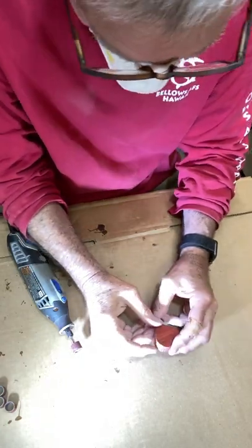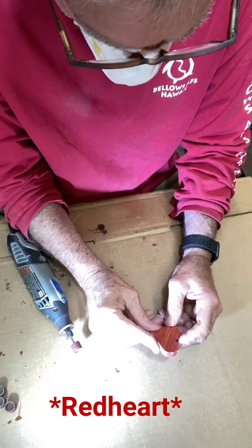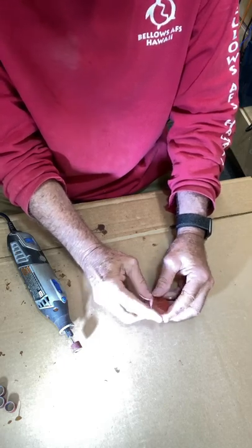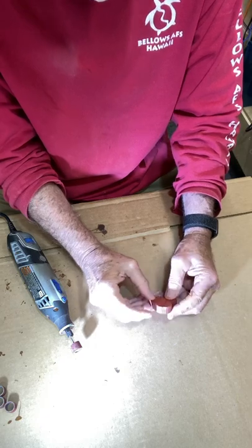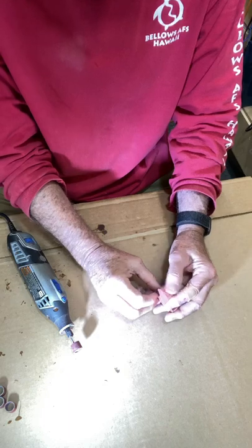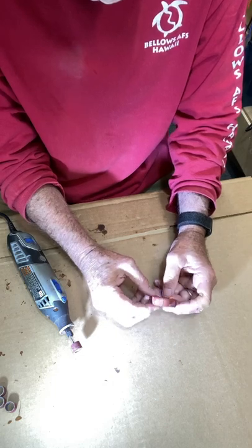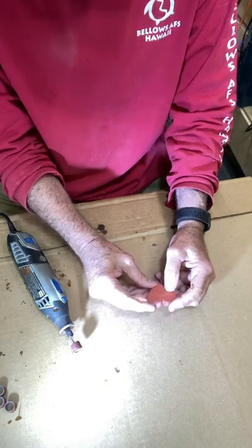A little heads up here: bloodheart is an exotic wood, and when I bought the wood at Woodcraft, the piece did have a cautionary warning tag on it saying that it can cause allergies and may have toxins. So it's highly recommended to use a face mask when working with this wood, especially at this point where we're going to be creating quite a bit of sawdust. That's probably good advice.